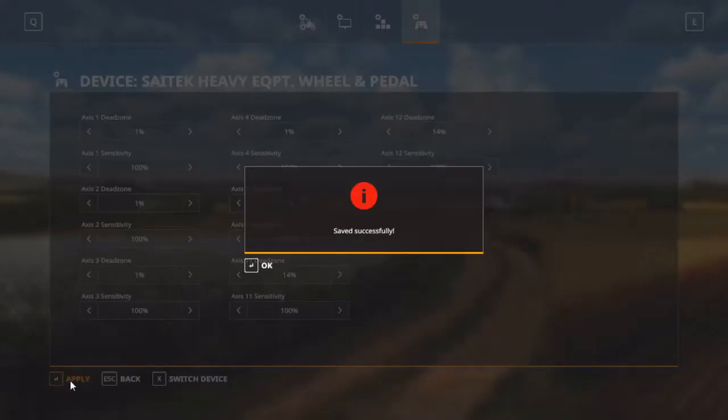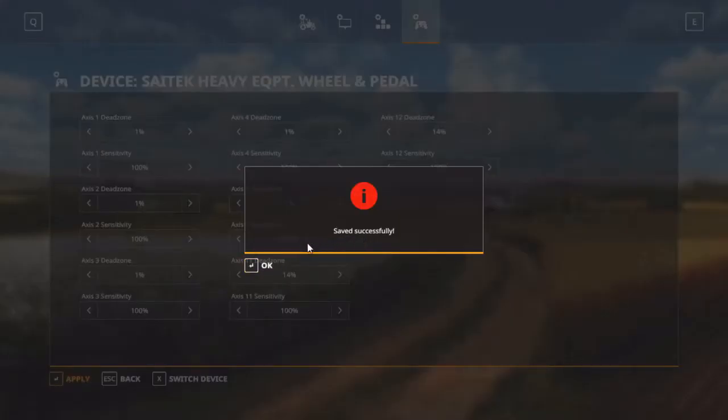So then you hit Apply, and it should say 'Saved successfully.' If it doesn't, I'm not sure what to do.